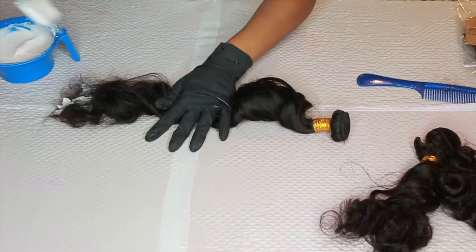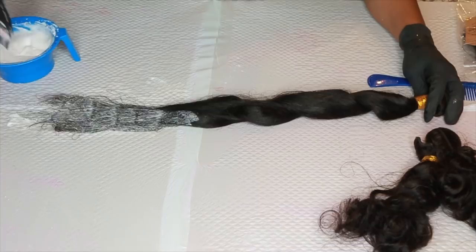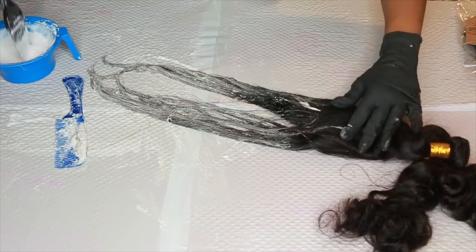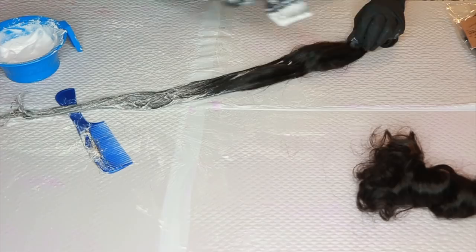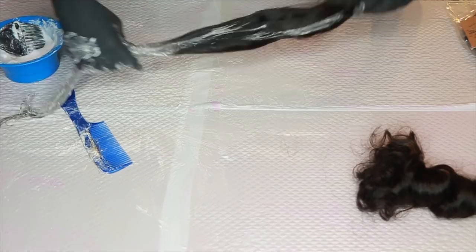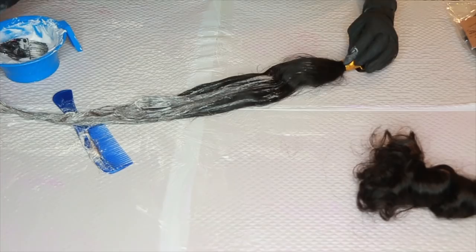I started off by bleaching the hair, just kind of lifting it a little bit so the color would show. I used BW2 powder with a 40 developer and kept this on the hair for about 40 minutes. I only bleached it once — all three bundles and the frontal. Towards the top I did go ahead and start streaking it a little bit for kind of an ombre effect, a neat ombre. Then I went ahead and filled it in.